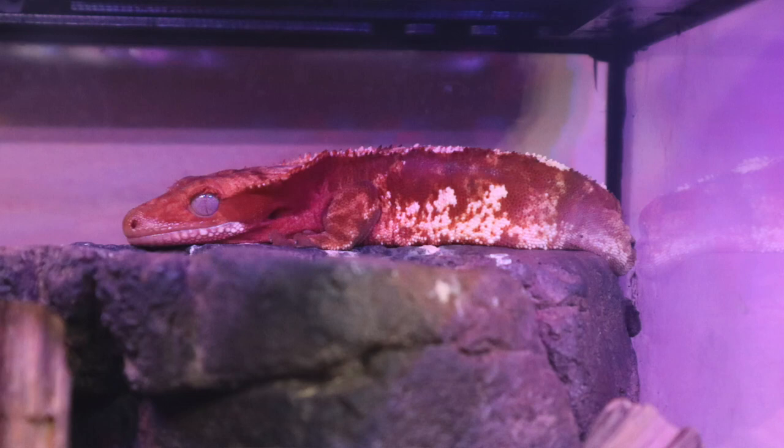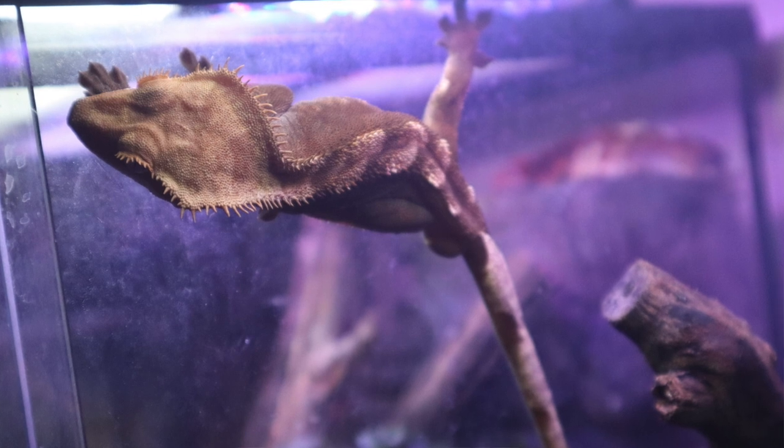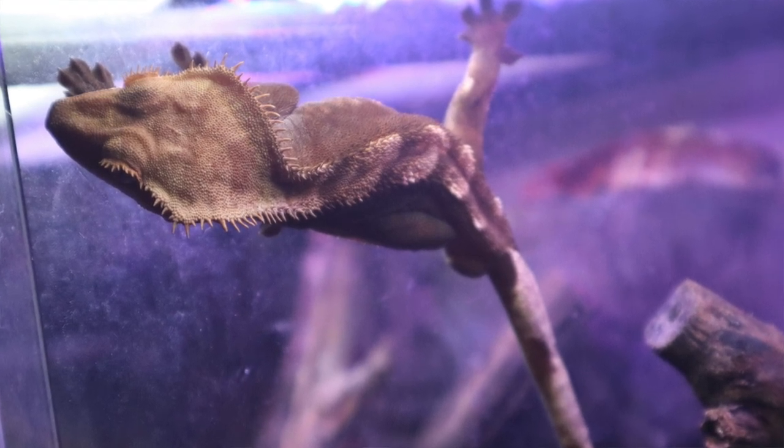So this is Dixie, my female, and this is Bixley, my male. They're thought to be crepuscular, which means they're very active at dusk and dawn — as soon as my lights go out in the fish room, they're moving around and active.